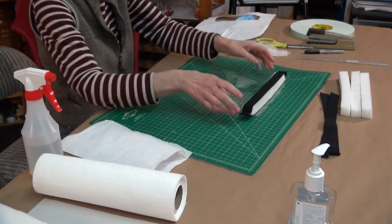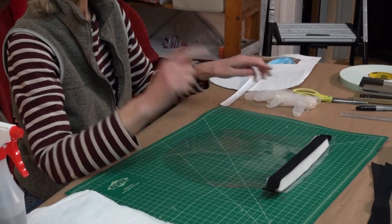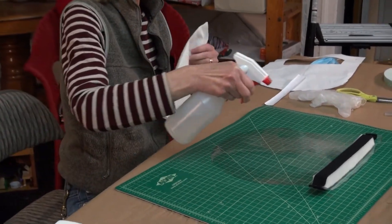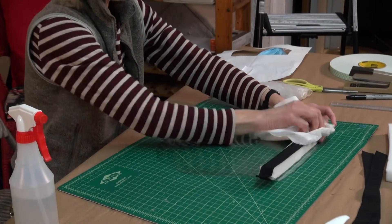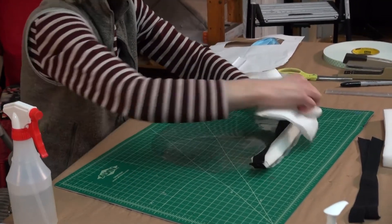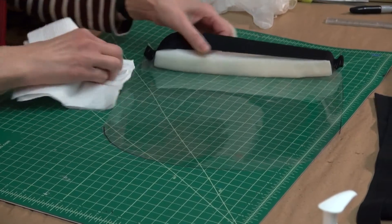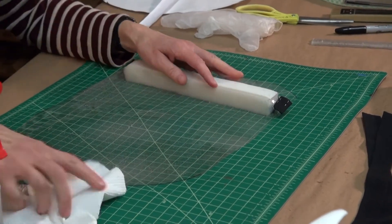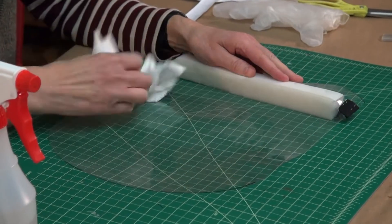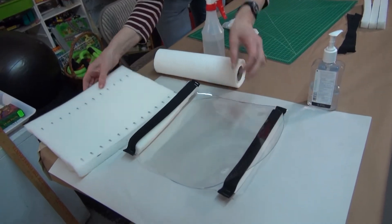The last step is making sure the shield is completely clean before you pack it up for delivery. I would have my gloves on for the entire process, but especially for this last part. You want to spray down the mask and take a clean paper towel and wipe it down, including the elastic and the foam. The Clorox may yellow the foam a little, but that's okay. You turn it over and do the other side. Then I make sure I have a clean area to the side of my workspace where I can lay down the finished products and make them ready for delivery.